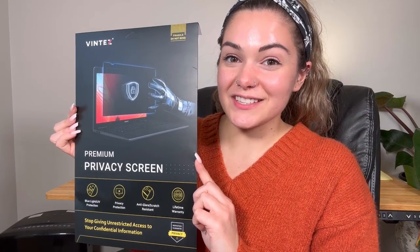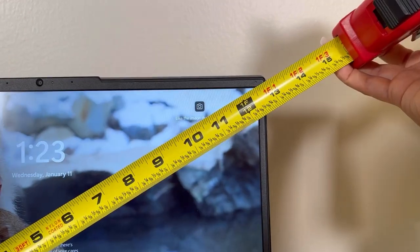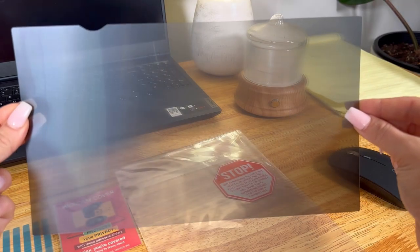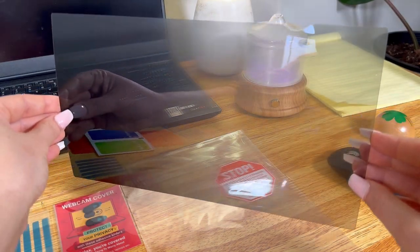To be sure you get the correct size privacy screen, use a tape measure to measure from the bottom left corner of your laptop screen diagonally to the top right corner. When you remove the protective film, you'll notice that there's a glossy and a matte side. This is reversible, so it gives you the flexibility to decide which finish you'd like displayed.